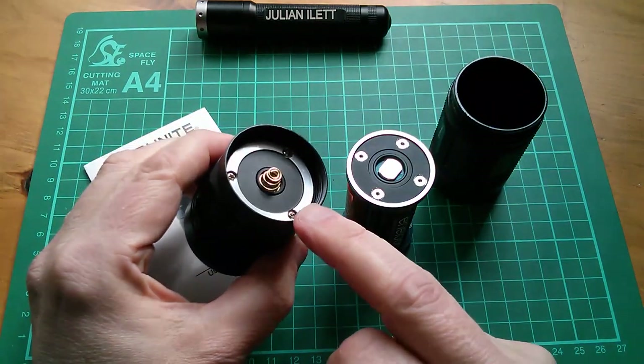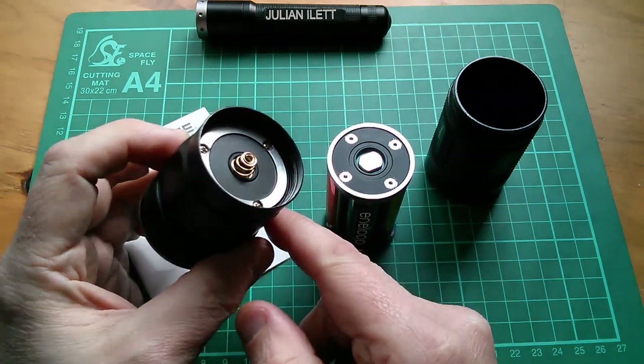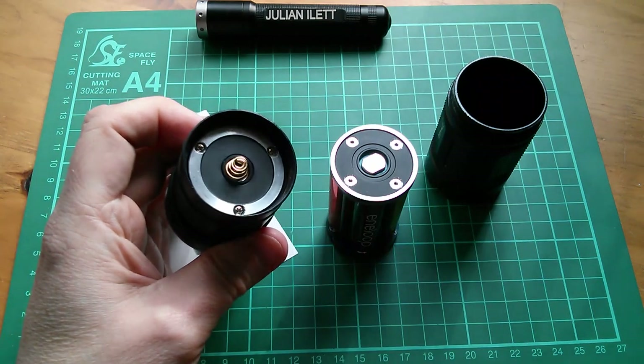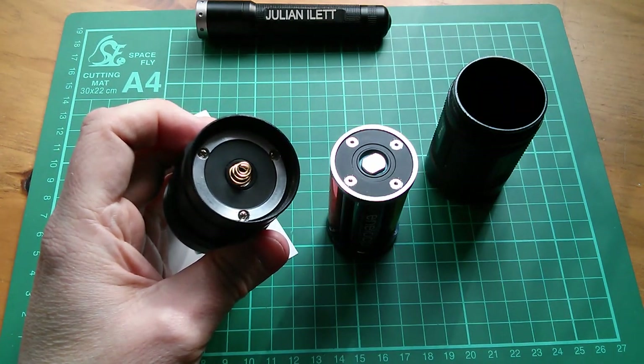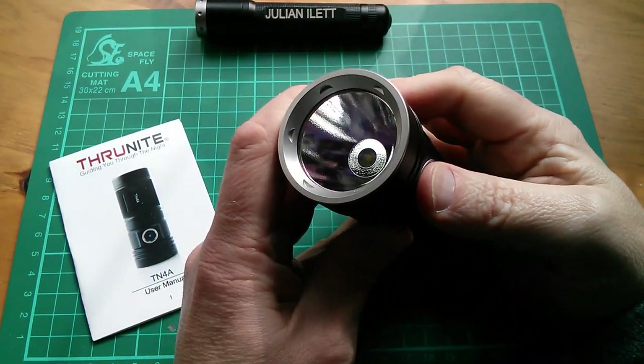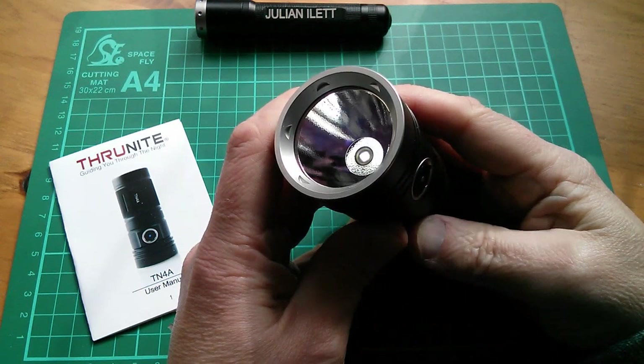I have noticed these three screws here, and so for this review I also want to try and take this torch head apart and see what we can see inside. So let's quickly go through the user interface. If you press and hold the button it comes on in Firefly mode — that's the very low brightness mode.